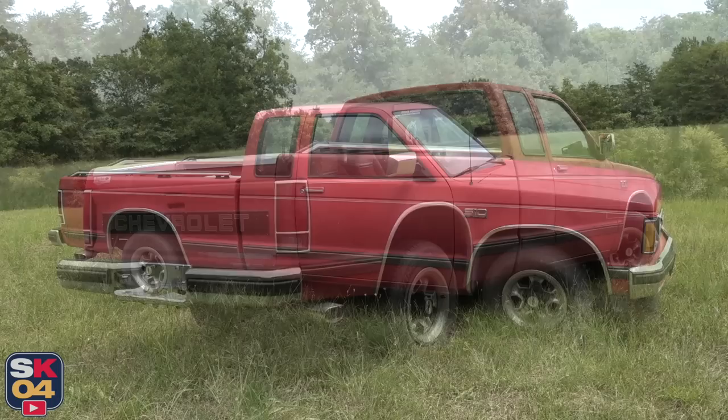If you missed any of the previous episodes, I've got some links down in the description box below, including a link to the entire build playlist so you can see just how far this truck has come. Since the last episode, I've made some more progress, so before we get started, let me catch you guys up to where I'm currently at with the truck.